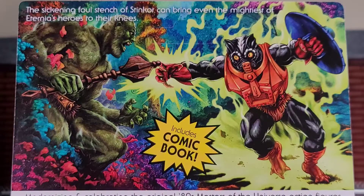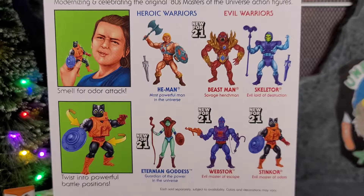On the back of the package we do have Mossman vs. Stinkor. The artwork looks phenomenal. It says the sickening foul stench of Stinkor can bring even the mightiest of Eternia's heroes to their knees. Right below the comic it says modernizing and celebrating the original 80's Masters of the Universe action figures. You've got the smell for odor attack and then a twist of his waist — that retro feel on the back of the card, plus all the figures from the waves you can pick up. It's a pretty awesome card and package. Makes me wish I had two of them to keep one on card and one to open.